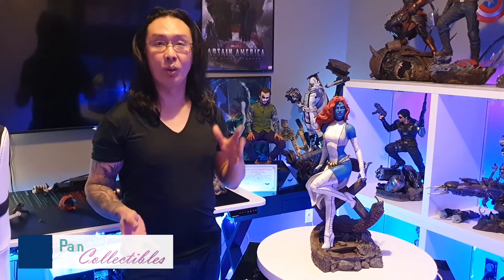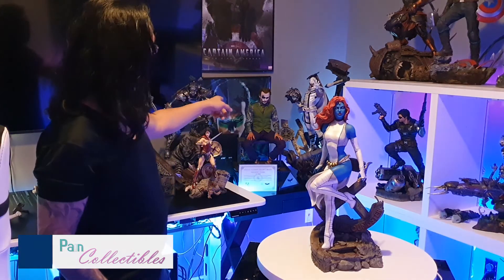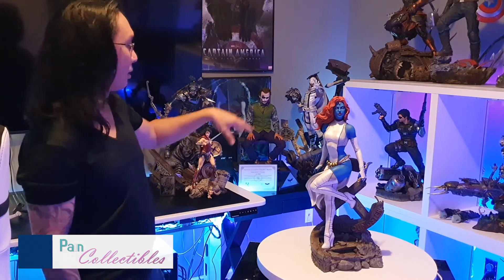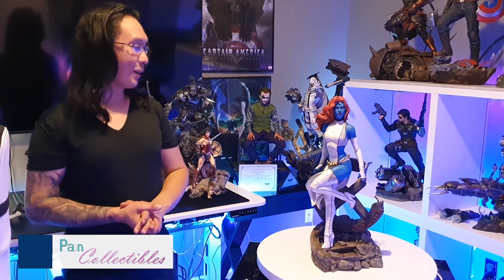There also aren't that many unboxing and review videos of Mystique on YouTube, so hopefully if you were on the fence about this, this video helped you out. I think she's going to go right next to Miss Magneto over there, and Mr. Joker will probably have to be moved — though I kind of like him there too. We'll see what happens. Thanks for watching — I'm Paint from Paint Collectibles. Toss a like, subscribe, tell me to go away, whatever you want to do. I'll see you guys in the next one.